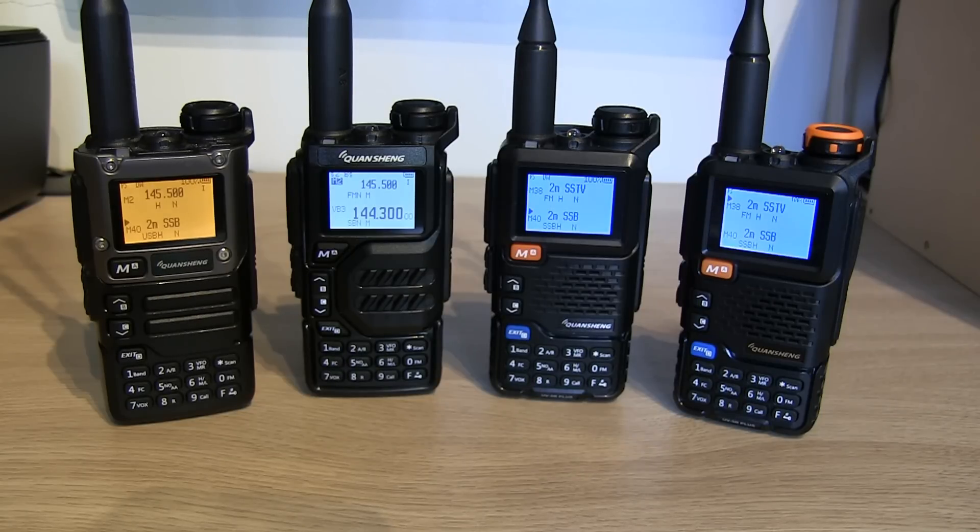Hello, Ben here, Amateur Callsign M7FRS, and welcome to the Quan Chiang UV Series Choosing Firmware Version 2.0. It's been about three or four months since I last did a video on the firmware, and a lot has changed.